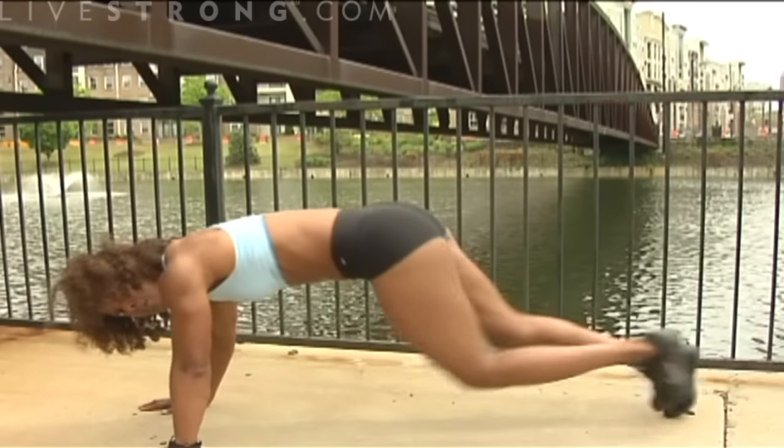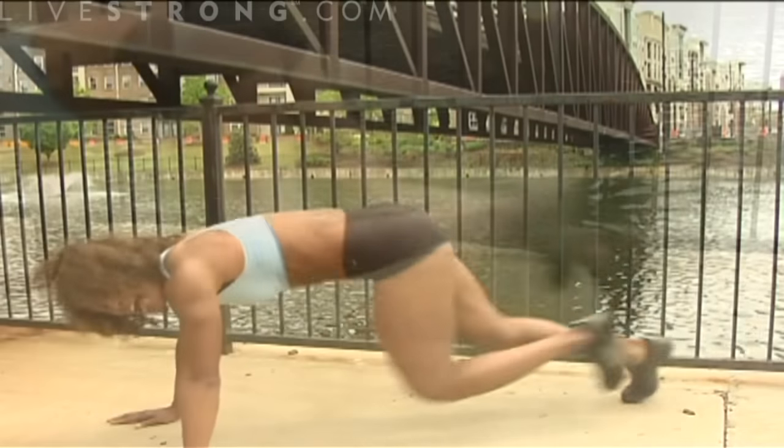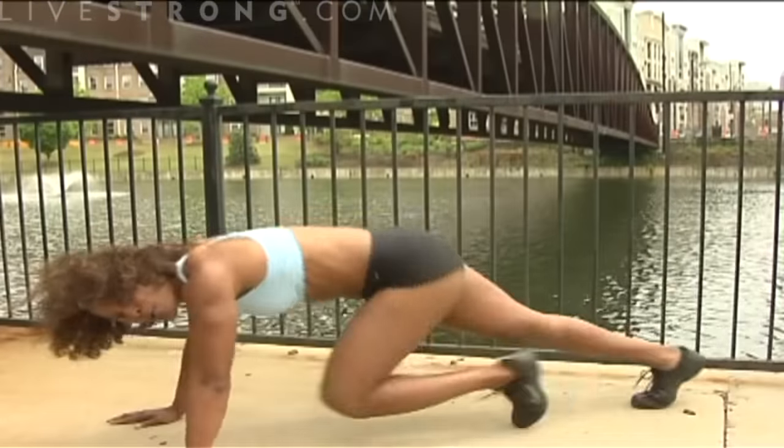And then you can slow it back down, bring your heart rate down, and then you can take it back up again. So these can be your own workouts.